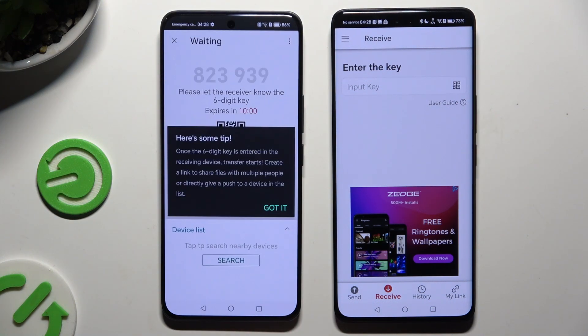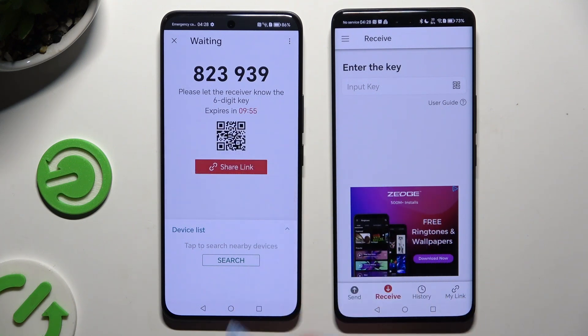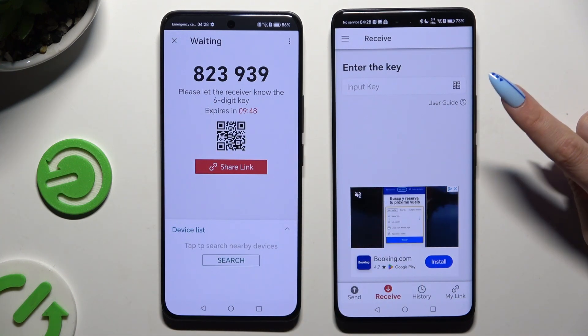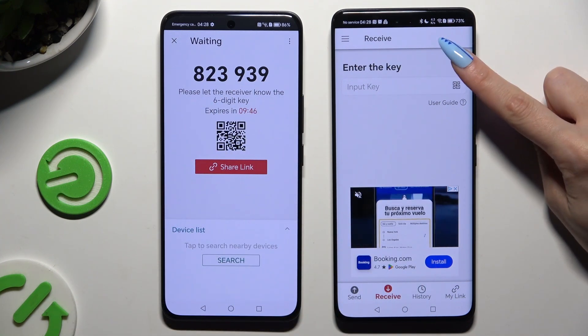Tap on Got It in the Here's some tips popup and decide which connection method will be better for you. To connect by scanning the QR code, click on the scanning icon above User Guide.